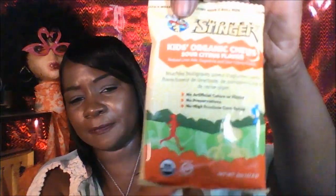The first thing I'm going to try is the Kids Organic Sour Citrus Chews by Honey Stinger. That's this right here. This is how it looks on the inside — smells very, very fruity. They just melt in my mouth. You can taste that citrus flavor in it. Now I taste that sour — yeah, that's the sour. Tastes pretty darn good.